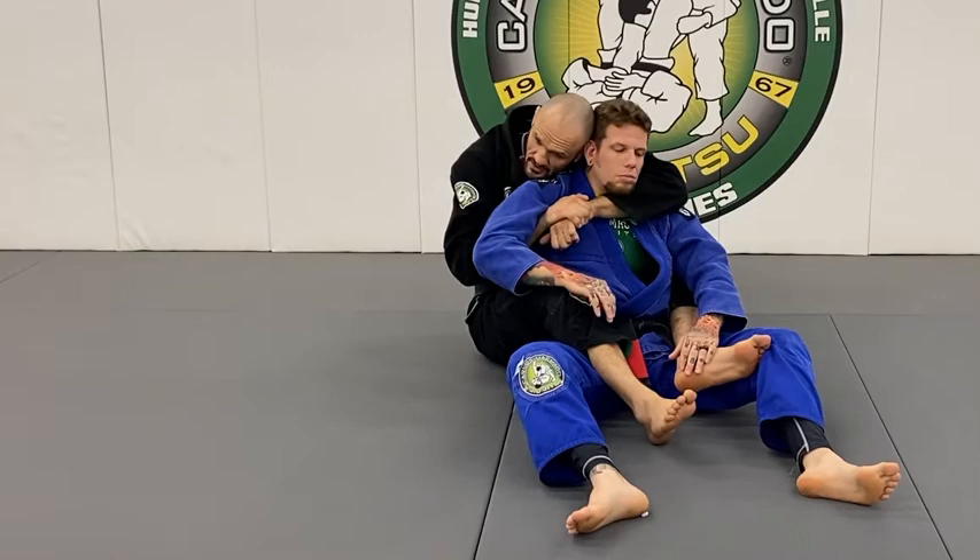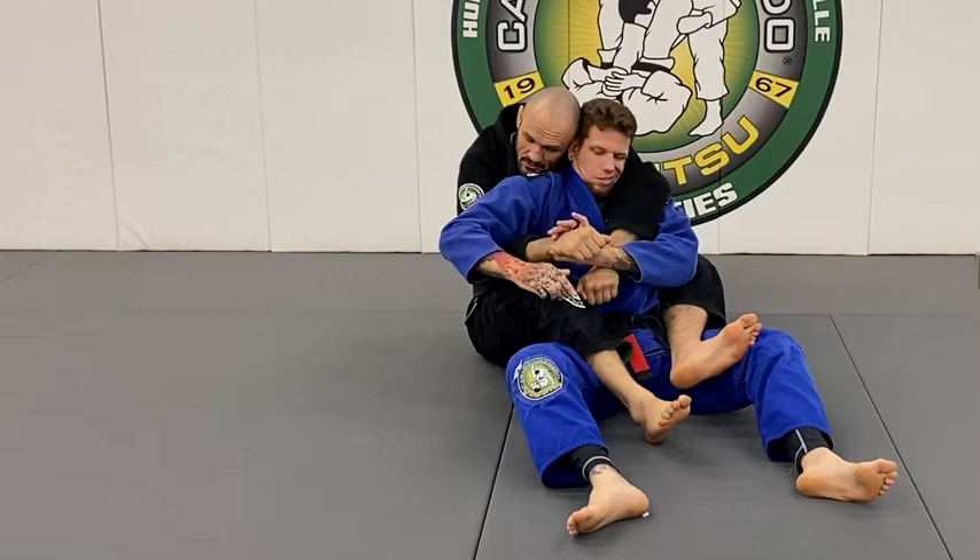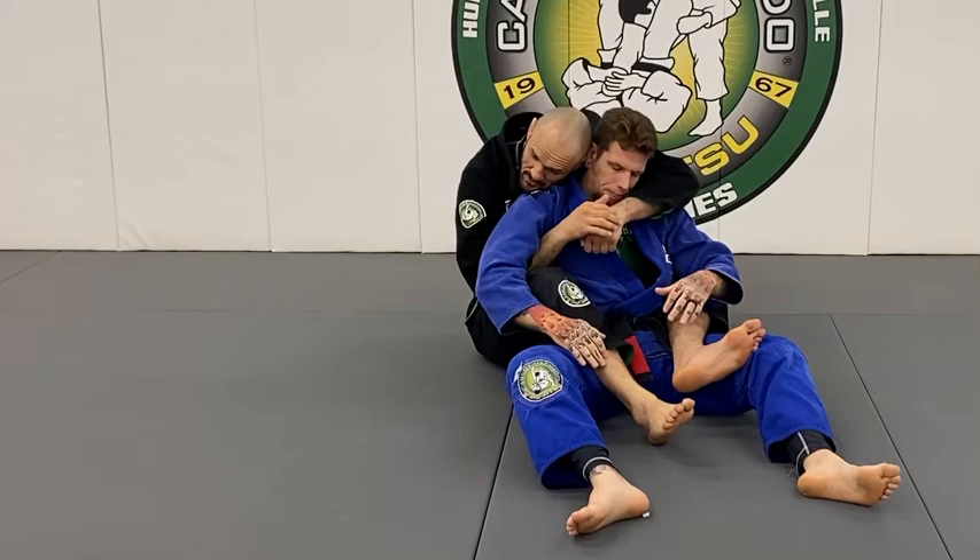One of the worst things, besides crossing your feet and getting foot-locked right here while you have somebody's back, is when you do this and then they pull your hands down, he grabs the other one and pulls it over his shoulder, straightens it, and arm locks you right there. That's probably one of the second worst ways you can get finished besides with the feet.